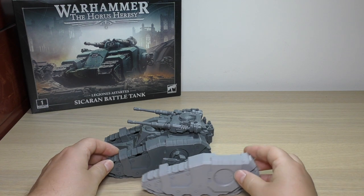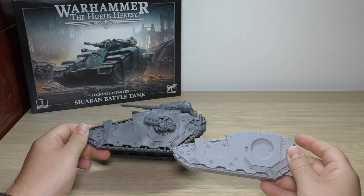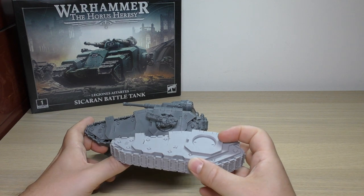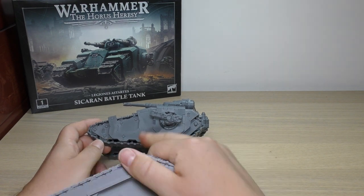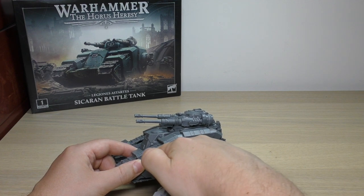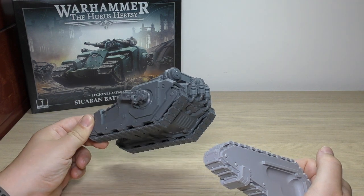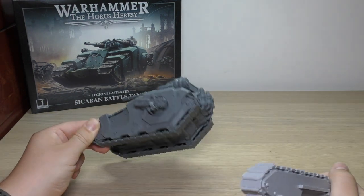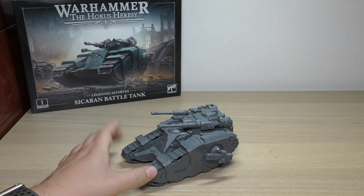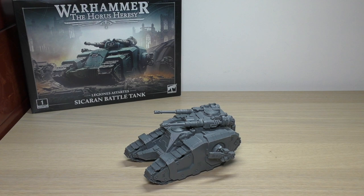Detail-wise, they're tanks — the detail is extremely similar. The one thing I do prefer on these plastic vehicles is the gaps between the teeth and the tracks; you don't get those big gaps you can see all the way through. But what that does mean is you can see gaps where it's just hollow, and if you look at it in the right light, you can see all the way through into the tank, which you don't get with resin. The tracks did take a fair amount of time to put together — much like the Kratos, it shares the same track sprue.